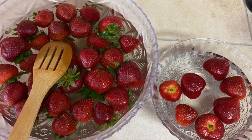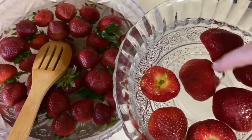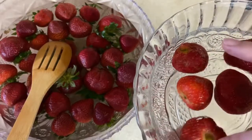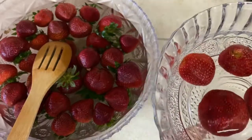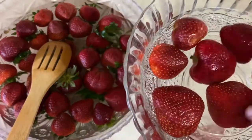So five minutes passed and there's nothing wrong with my strawberries — the washed ones. But they also say it's either five minutes or 30 minutes, so we don't know. We're gonna go with the 30 minutes too.